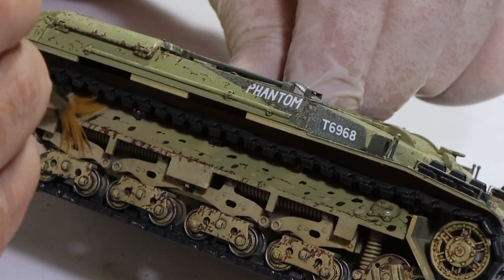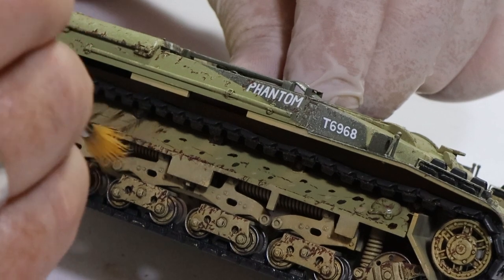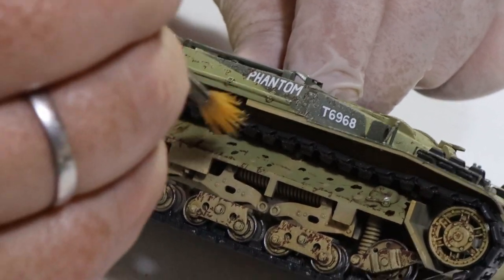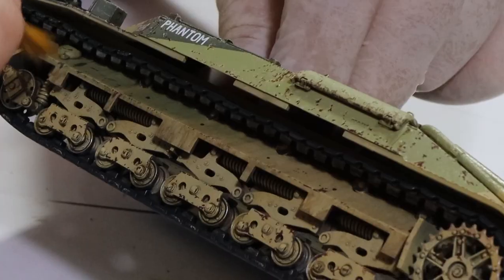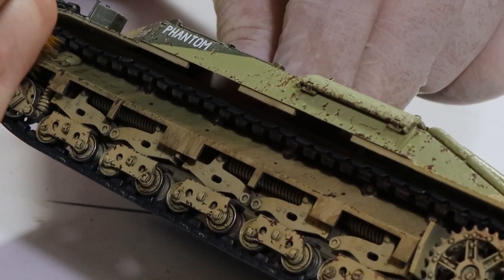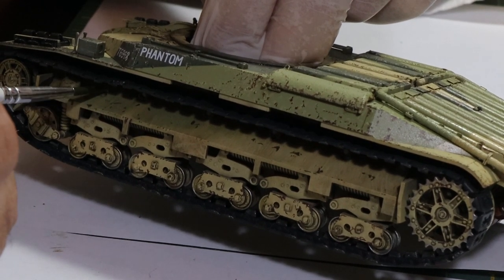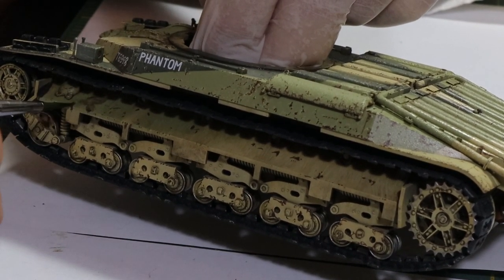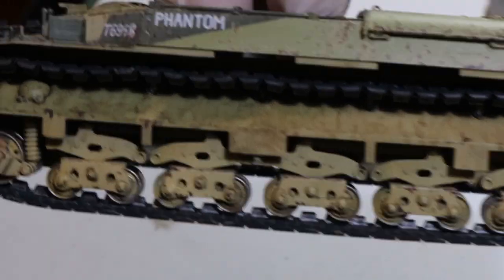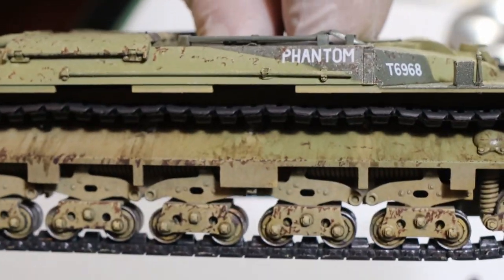Don't forget, a lot of this will be covered by those side skirts, and the side skirts themselves have sort of access holes. We're just going to continue to blend until we get the effect we're looking for. It's a pretty simple, straightforward technique and doesn't actually take that long. As you can see, it's just giving a grimy overall effect.